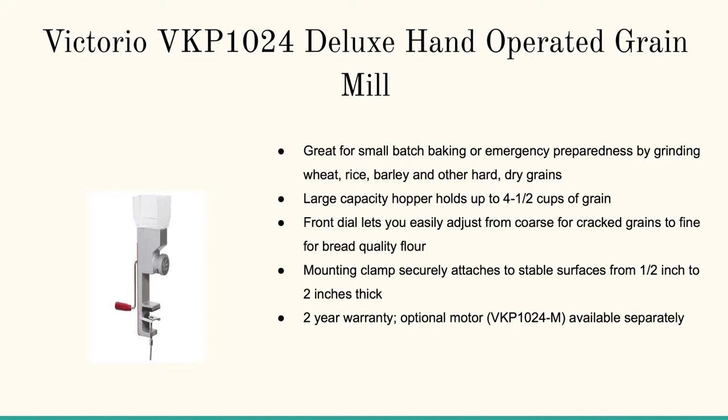Let's pop in here first with the Victorio VKP 1024 Deluxe Hand Operated Grain Mill. This is really perfect for mounting to a table top. You can crank off a perfect amount of flour for a loaf of bread or two, or cereal.